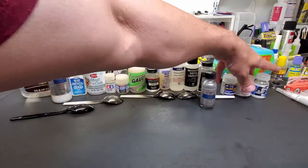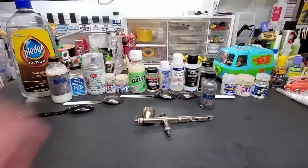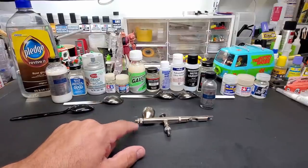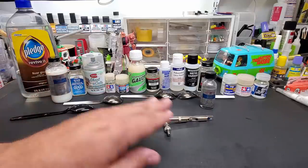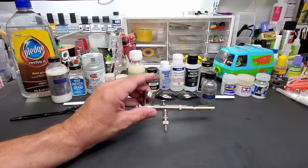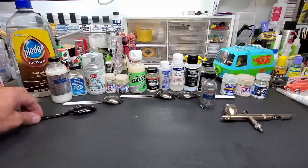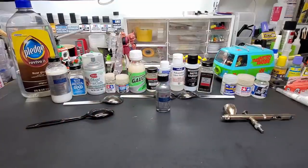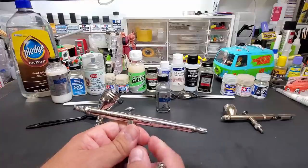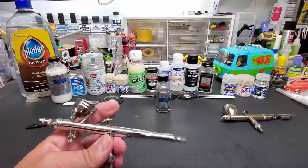I'm going to spray these using my Badger Patriot 105 — I like to use a larger size nozzle, either this or my Pro Con Boy 290. I've been using the Patriot for the rest of the test to keep it equal, so all three on-camera ones go through this airbrush. For the AllClad chrome we'll shoot it through my Pro Con Boy 270 with the 0.3mm needle.